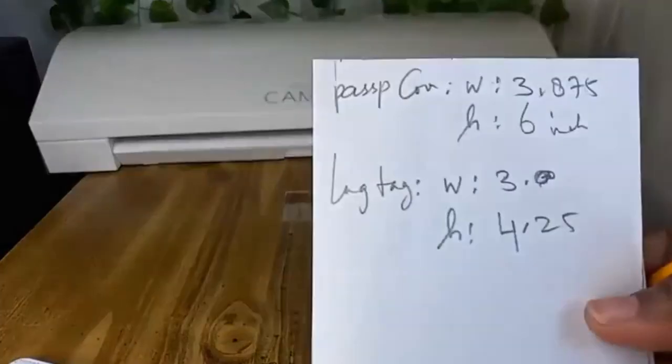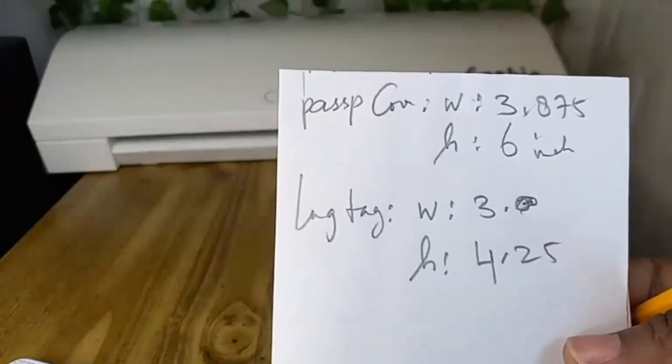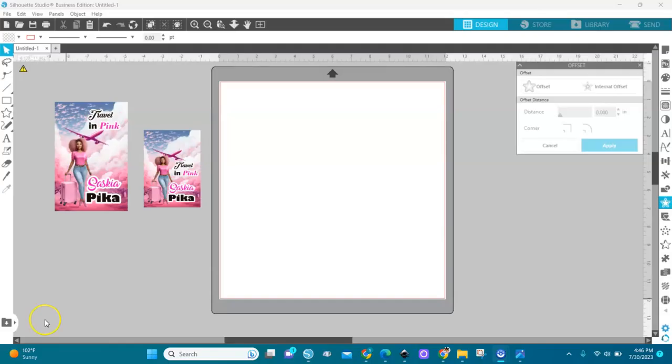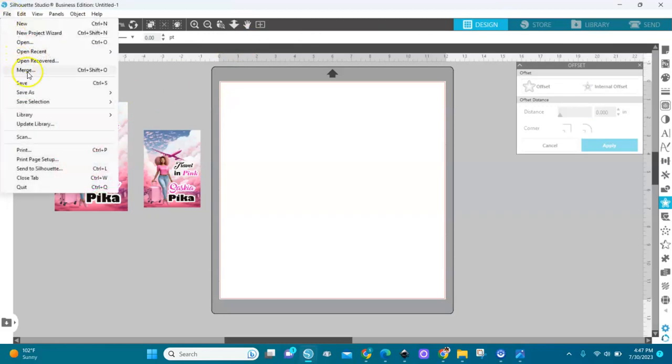Remember, a template is a little bit bigger than your item that you're going to sublimate. Okay, here we are in Silhouette Studio. I'm going to show you how to put it together — the passport cover and the luggage tag — and how to merge my images. We have the measurements: passport cover is six inches for the height, 3.875 for the width; luggage tag is three inches for the width and 4.25 for the height.